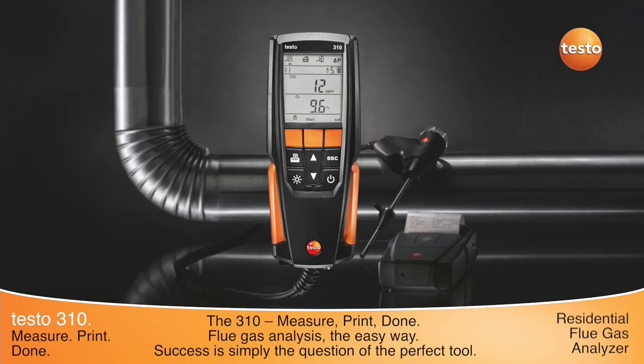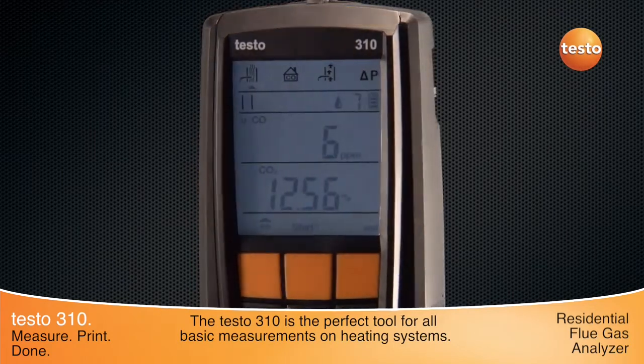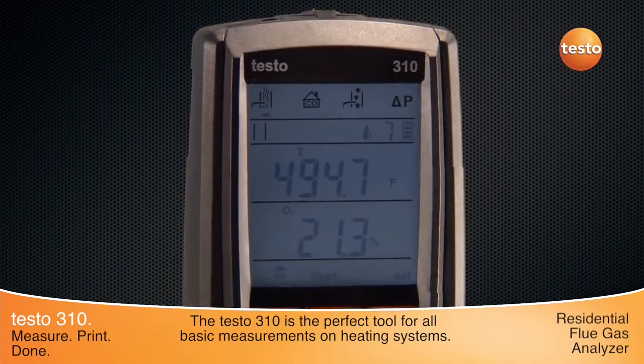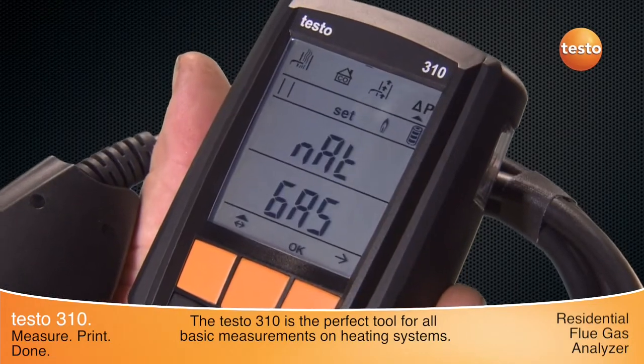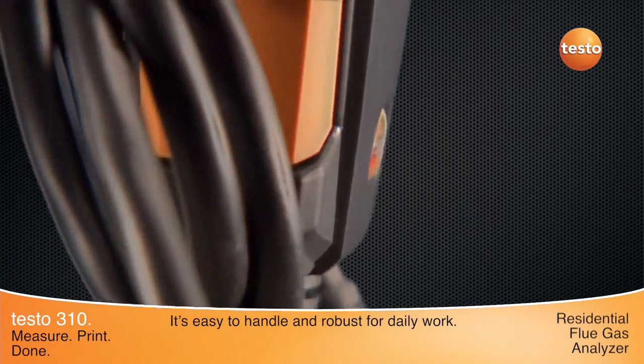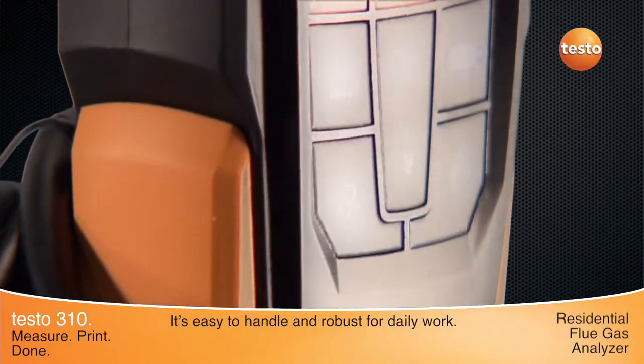The Testo 310 Residential Combustion Analyzer represents a new class of instruments for Testo. The 310 provides exceptional value and expanded capabilities in residential combustion testing, setting a new standard in reliable combustion tuning with its rugged housing, simple design, and advanced sensor technology.